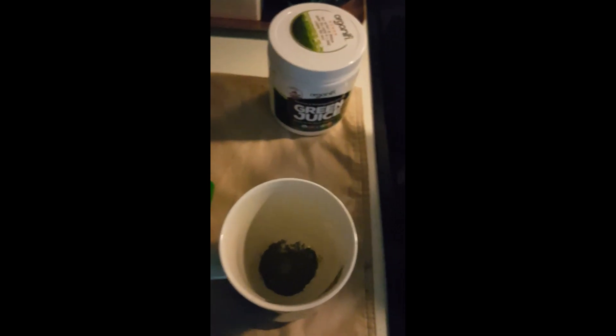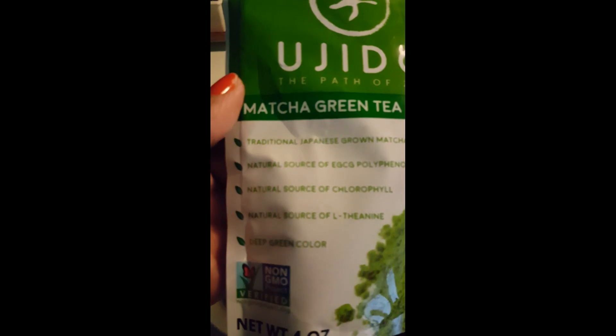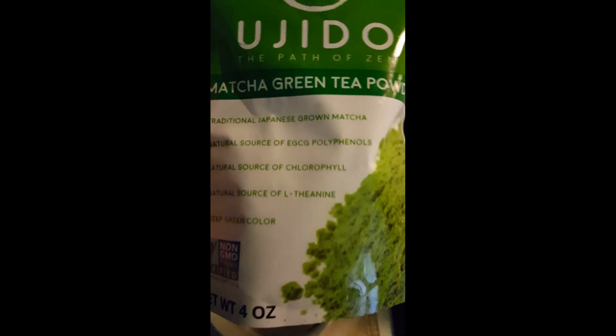This is my matcha for later — I'm gonna have a matcha. I showed y'all this before; this is the matcha that I use and here's the information on it. I buy this one at Sprouts.